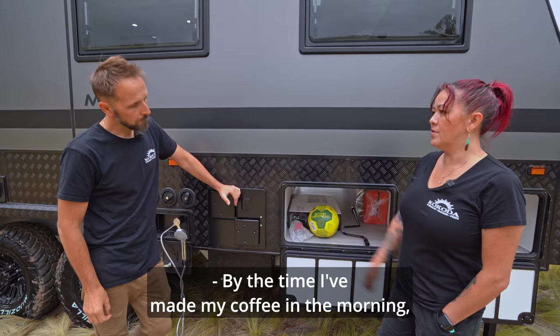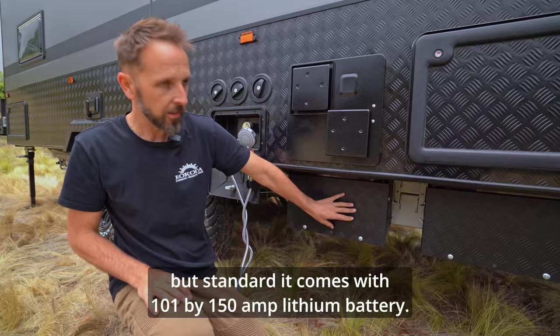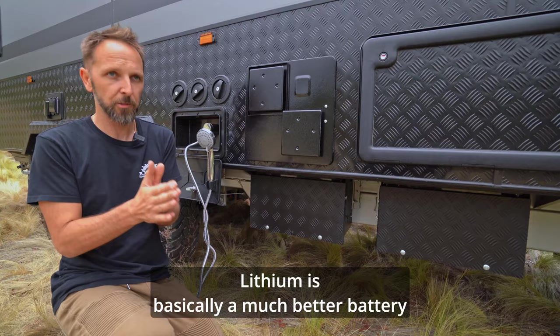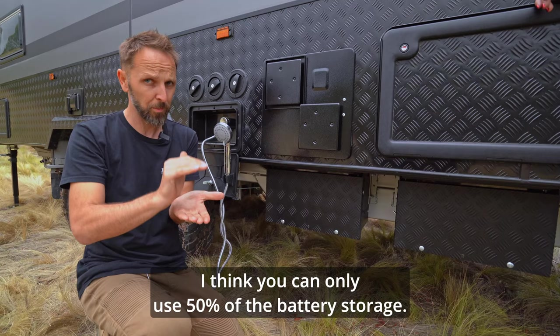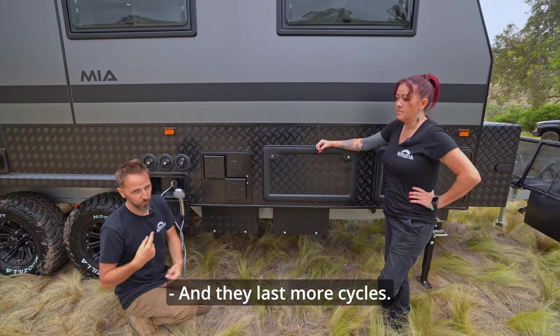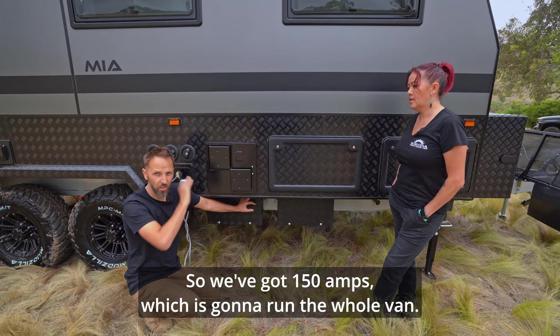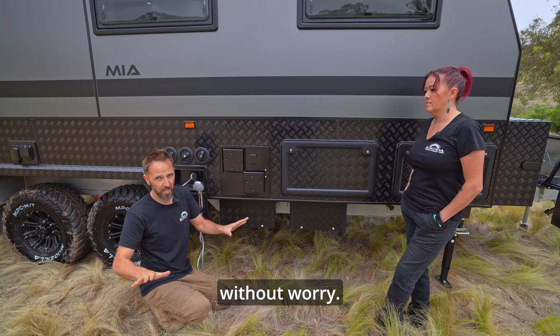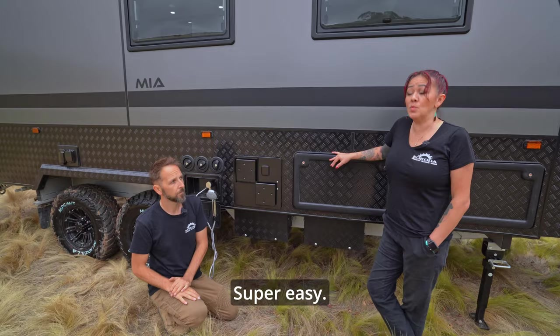Under here are two battery boxes. Standard it comes with one 150-amp-hour lithium battery. Lithium is a much better battery than lead acid — it charges faster, holds charge better, and you can use more of the battery. With lead acid you can only use 50% of stored capacity. Lithium is also lighter by a significant amount and lasts more cycles. The reason we've got two battery boxes is you can always add a second battery. We've got 150 amps with 400 watts of solar on the roof — that's pretty much going to run your whole van without worry. The only time you'd need more battery is if you wanted to add an inverter to run air con.